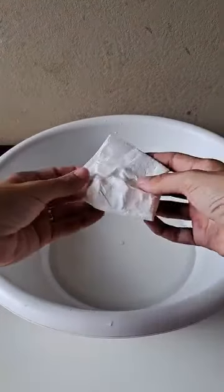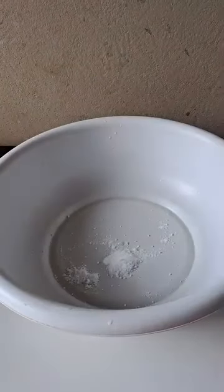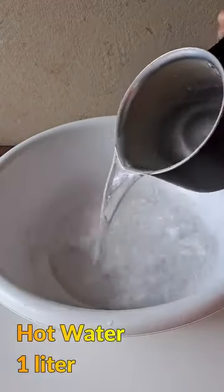Once this is done, let's get a large container, preferably the one we use for cleaning, and put all the mothballs in here. Then add one liter of hot water and stir until all the mothballs are dissolved.